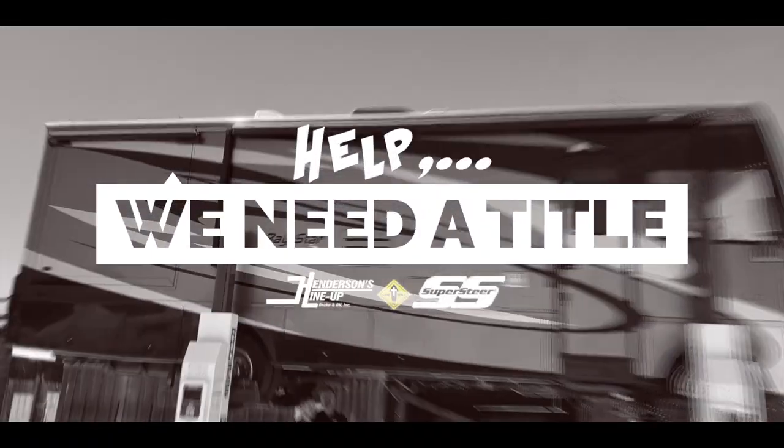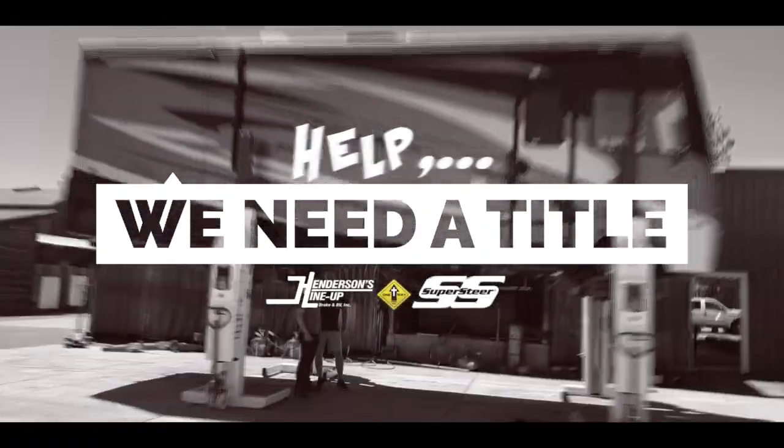If you own a motorhome and you've ever wondered what the difference is between a sway bar and a track bar, you're going to want to watch this video. Hi, I'm Tommy Henderson, joined by Mike Demith, and we're starting a new series.